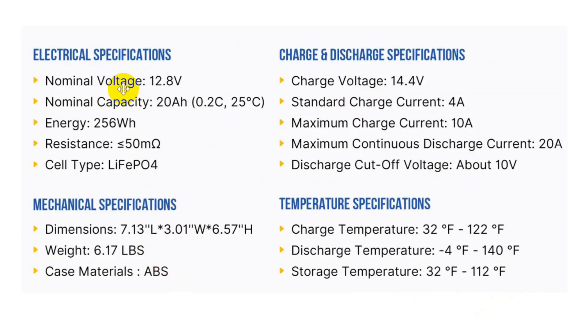Here are the electrical specifications. The nominal voltage listed is wrong — it's more like 13.3 to 13.5 volts through most of its discharge cycle. 20 amp hours is fine. The energy figure is just those two multiplied together. The internal resistance is less than 50 milli-ohms, which means you're not losing significant heat in the battery. The charge voltage is 14.4 to 14.6.